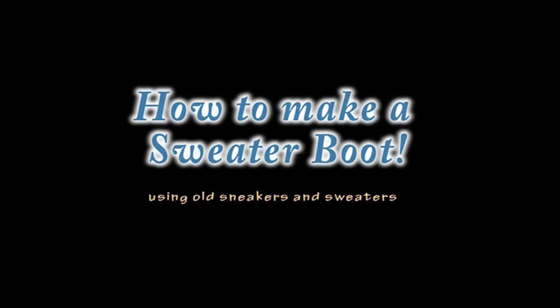Hello! I will be showing you how to make a sweater boot using old sneakers and a pair of sweater.